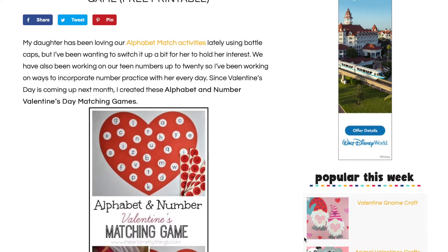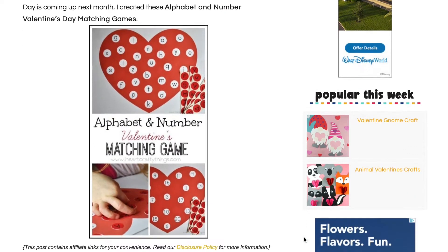The second activity comes from iheartcraftythings.com, and I'll link all of these websites below so you can get their free printables.